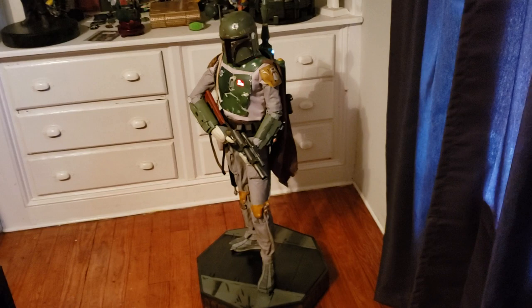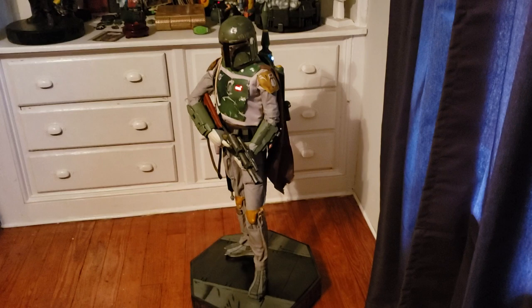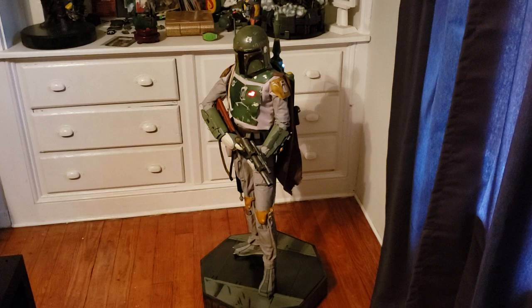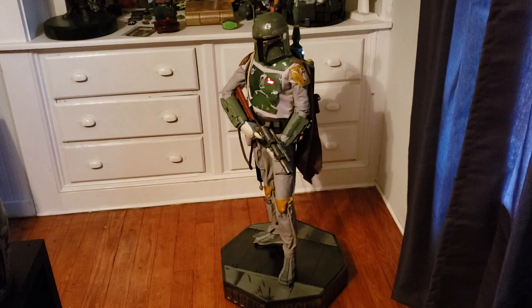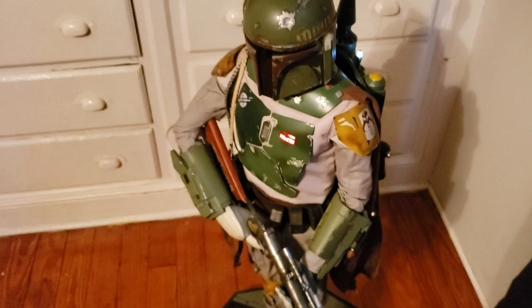I did have some difficulty with the light-up features at first — it wouldn't work. I tried a different set of batteries, still didn't work, then tried another set I knew worked from one of my other Boba Fett busts. I played around with the wires inside and it finally worked. Unlike the life-size figure or the life-size bust, this does not have a DC plug option — all you have are batteries, which go into the jetpack.